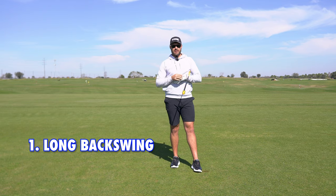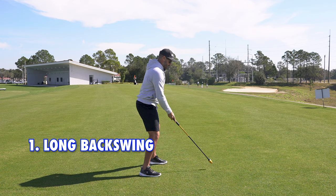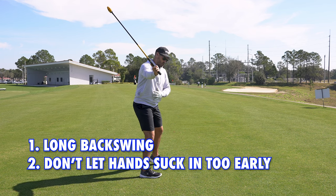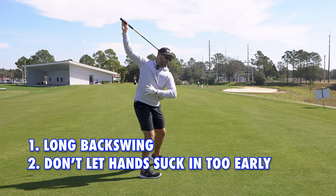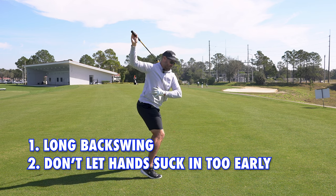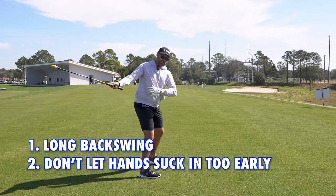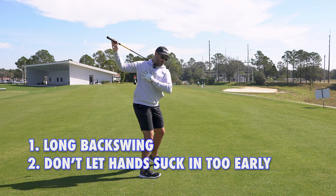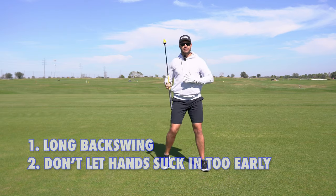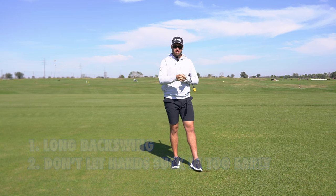The second thing is we want to make sure that in the backswing, our hands stay more in front of the chest going back, which will allow us room to then change direction and actually allow that trail shoulder to get behind us. If you suck your hands in too early in the backswing, you'll create that stretch too early, and it will cause a misfiring through the transition that you purely won't be able to recover from later in your swing.